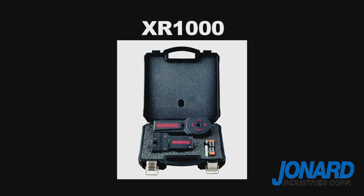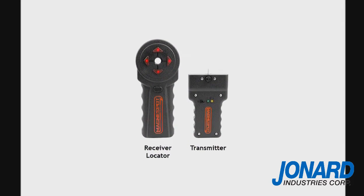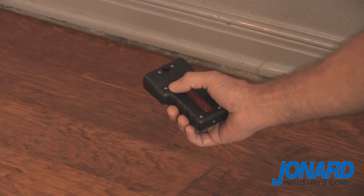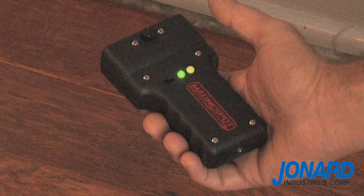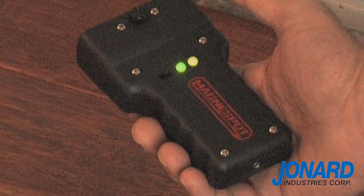The XR-1000 kit consists of two main parts: the transmitter unit and the receiver locator. Operation of the MagnaSpot XR is simple. Slide the on-off switch to the on position. A green light indicates that the power is on and the transmitter is functioning properly. A visible yellow light indicates that the battery is low and will need to be replaced.